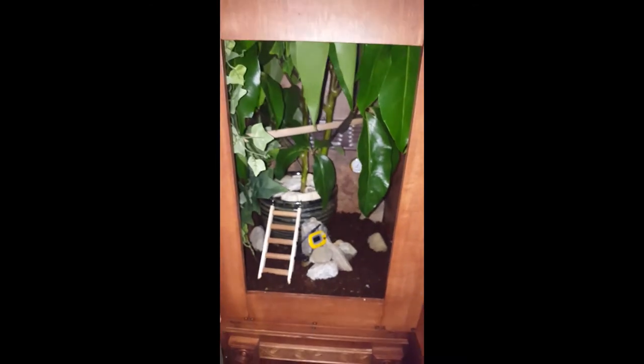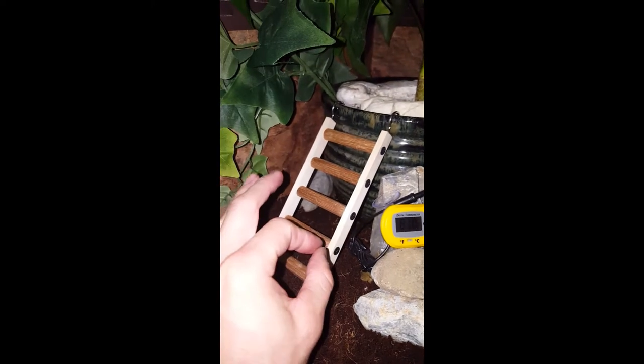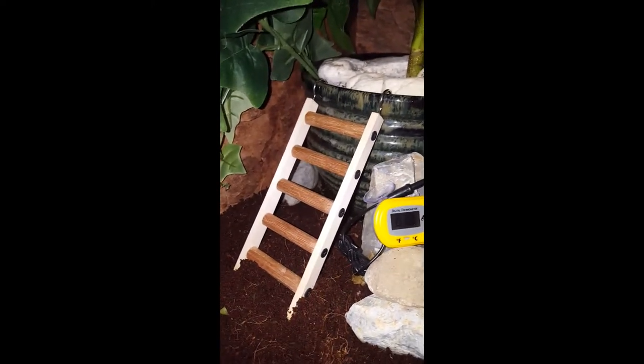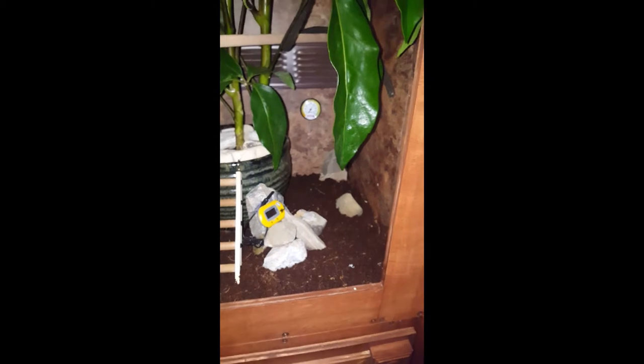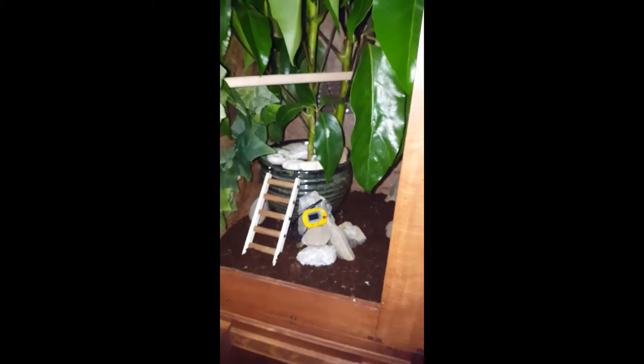That's what it looks like, along with the ladder we just finished — that was the cherry on top. I can't wait to see him climb on it. I'm super happy; I think it's going to work out really good. I can't wait to get the chameleon now. It should be about a week or two and we'll have him — which is going to be a Jackson chameleon.